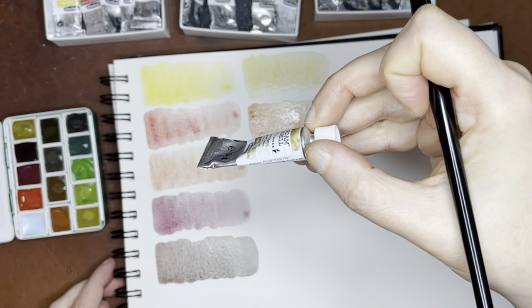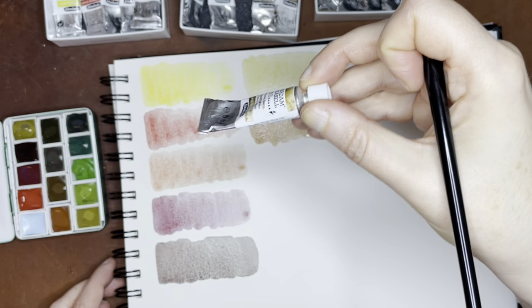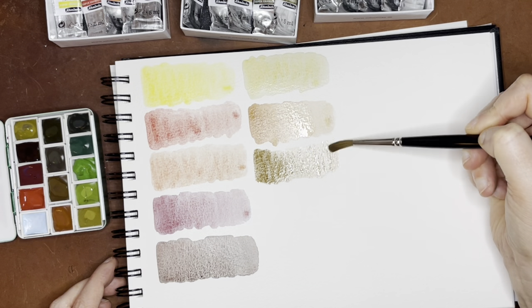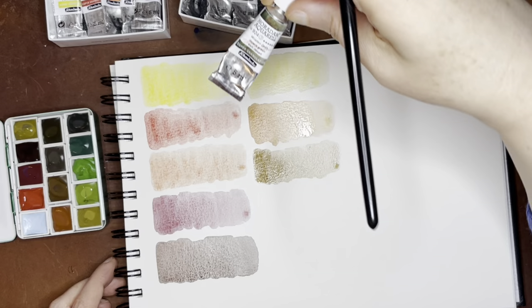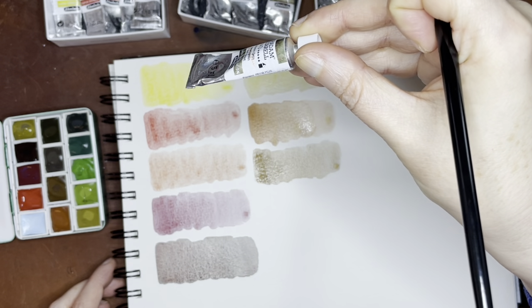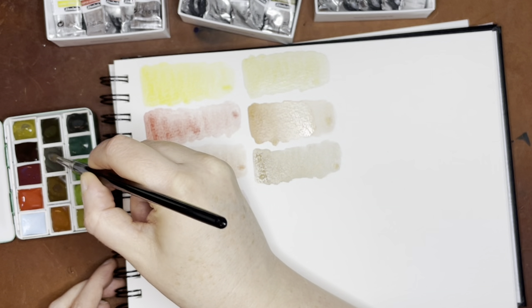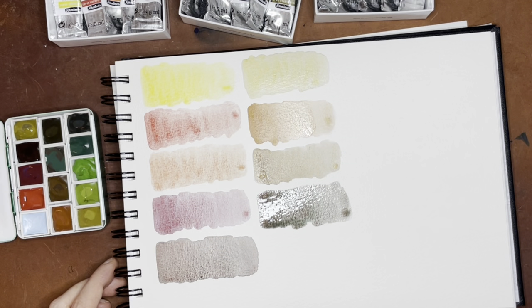The next color is Desert Brown, which is PY159 — the Volcano Yellow — PR108, which is the Volcano Red, and PBK11. So it's basically those two single pigments and a granulating black. Really nice. Next we have Desert Green, which looked really cool in the swatches — it's PR108 and PG26. You can see that if you have a pretty good collection of granulating single pigment colors from Schmincke already, you could add the Volcano Red and the Volcano Yellow and make a lot of these combinations yourself.